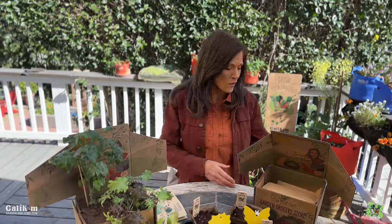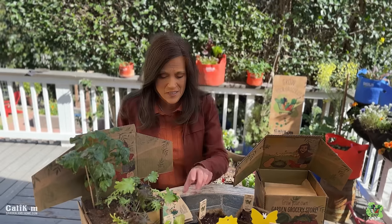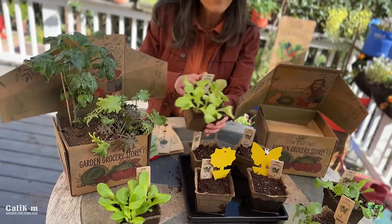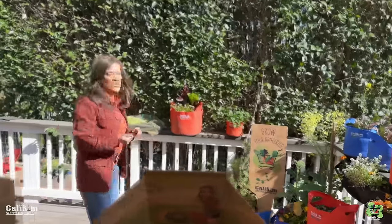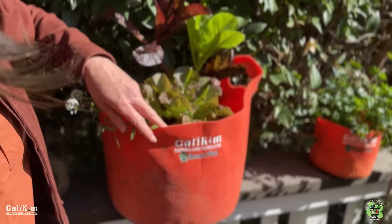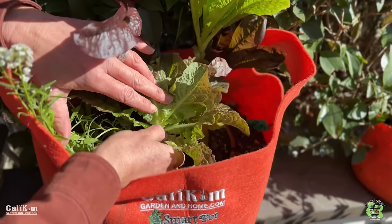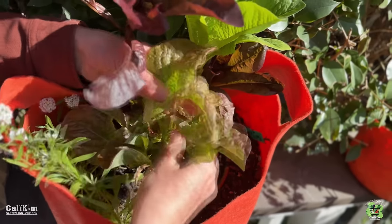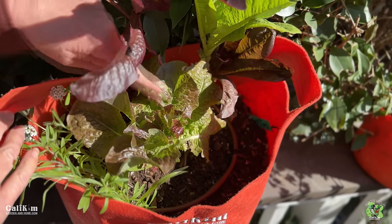With Grow Your Groceries with Cali Kim I'm teaching you how to grow, harvest, and eat from your own garden grocery store. I like to harvest my lettuce leaves when they're about the size of my palm. You can harvest them smaller for baby lettuce leaves — they tend to be sweeter and more flavorful the younger you harvest them. Lettuce is actually called a cut-and-come-again crop. When harvesting, don't cut the entire stem off — just cut or pinch some of the outer leaves from around the base of the plant, and leave the inner leaves to continue growing for your next salad.